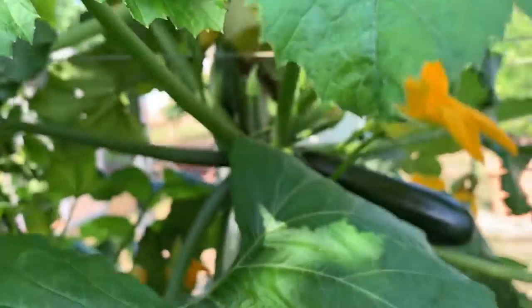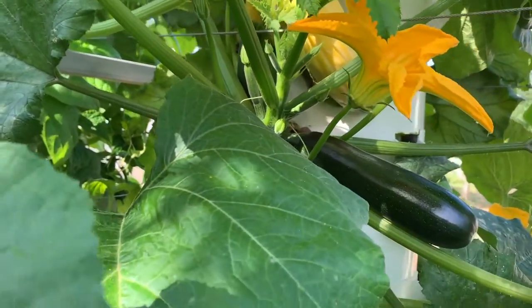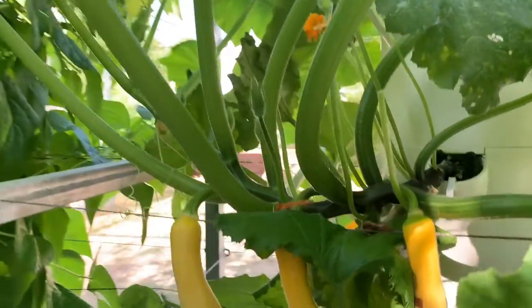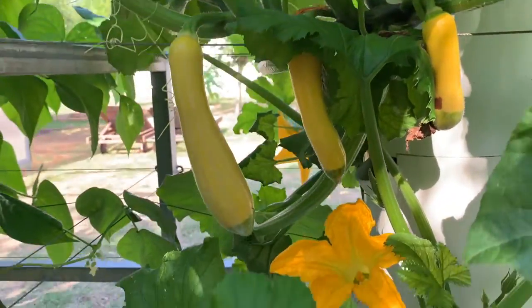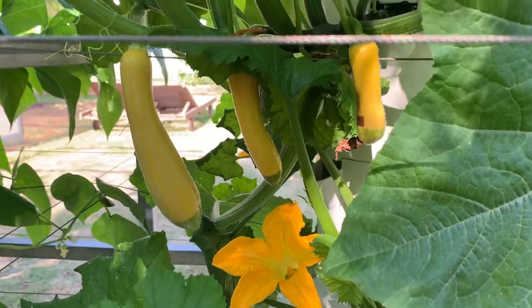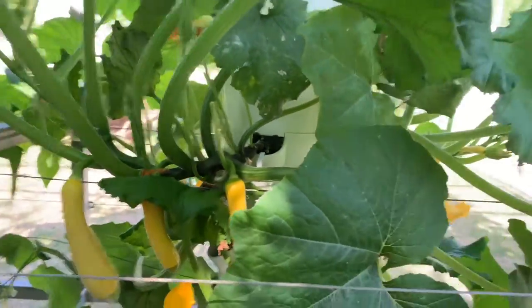Today we're talking about zucchinis — courgettes if you prefer. We're using a 2.5 meter tall (about eight feet) tower which has 11 planting sections. Each section has four planting ports, but in this case we only planted one zucchini plant per level.